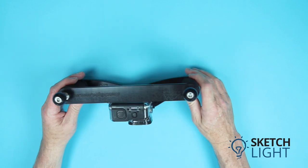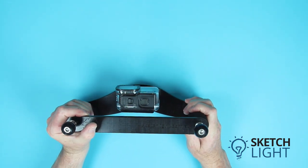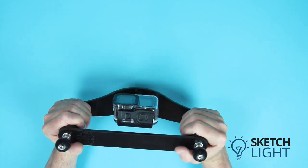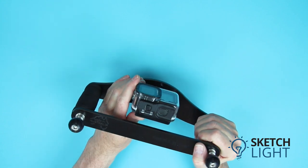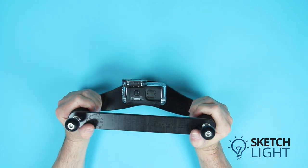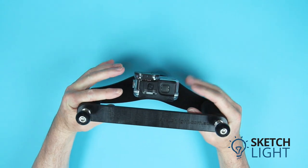Installing the action camera to the tray, you can see that there is clear and easy access to the camera's controls, and the spacing between the handles offers good stabilization underwater. The camera can easily tilt up or down to allow shots to be taken in the easiest position while you are swimming underwater.